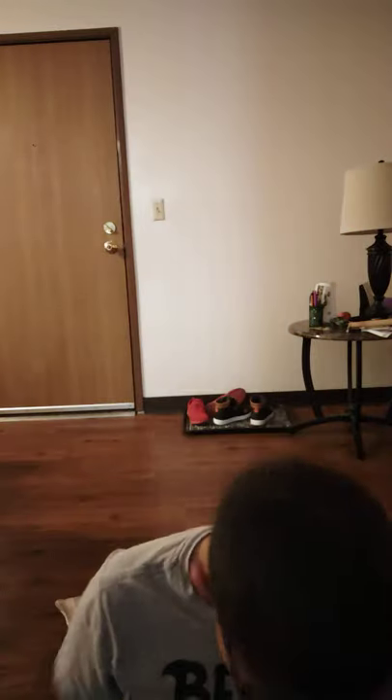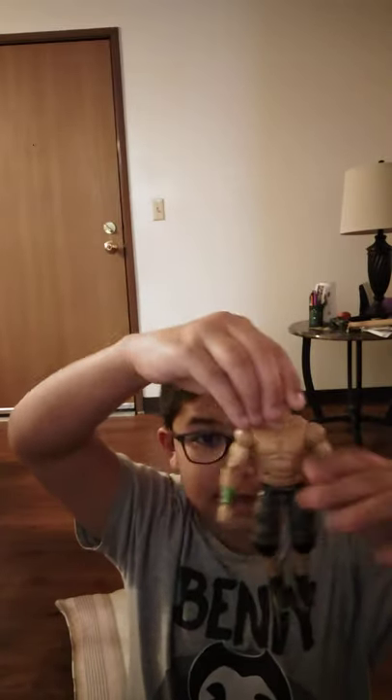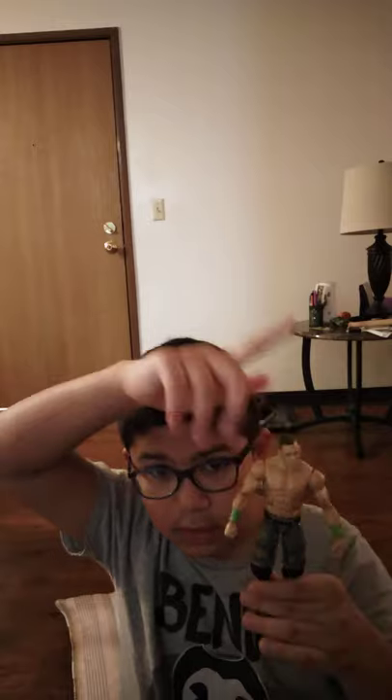The next one I bought at a wrestling match too — it's John Cena. I like him, it's really good, but it's pretty old and really wiggly. I still like it though, and we're gonna add that to the box.